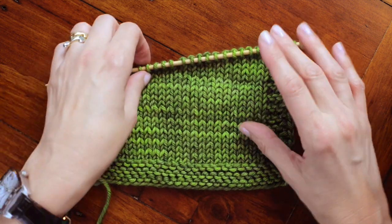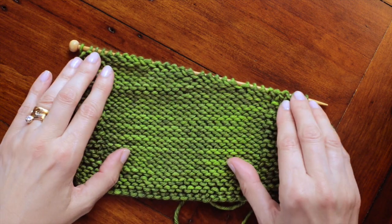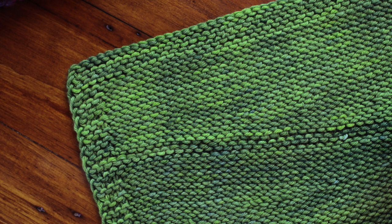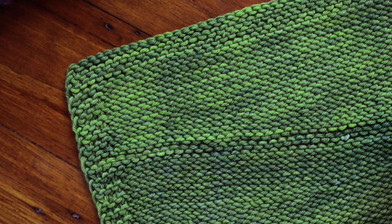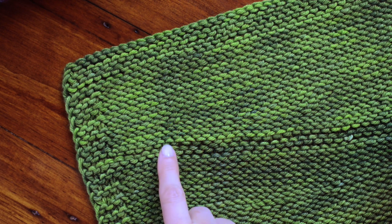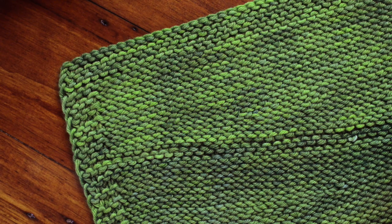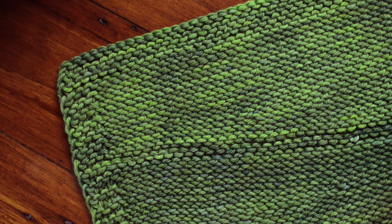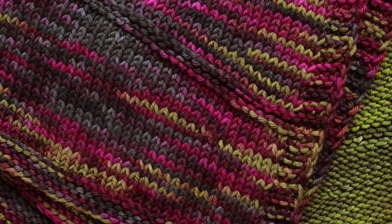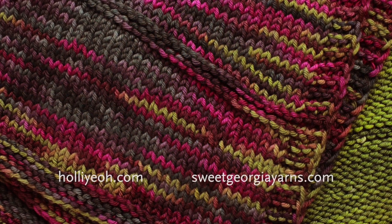Here we are with a completed row of closed gaps. You can see there are no gaps when looking at the front or at the back. The loop helps to close the gap created by turning and working in the other direction. The Japanese short row method uses a smaller loop of yarn than the wrap and turn method, and it's almost invisible on the back of the work. The ebb and flow blanket is the perfect project for practicing short rows.